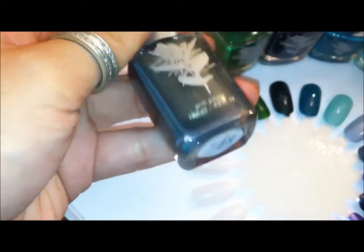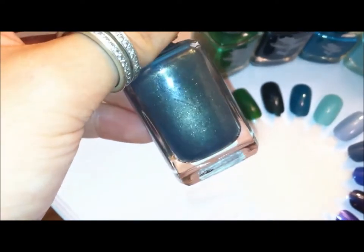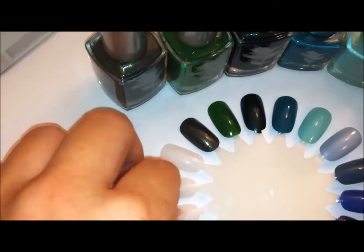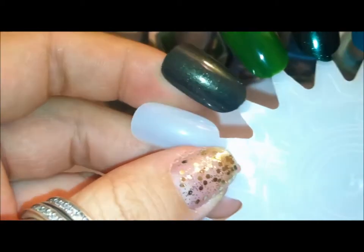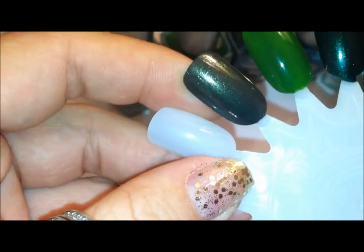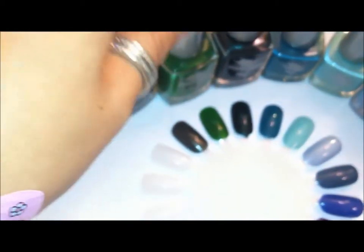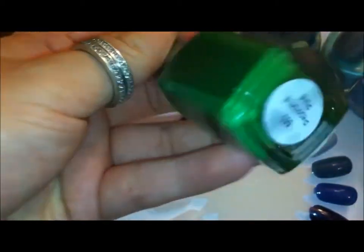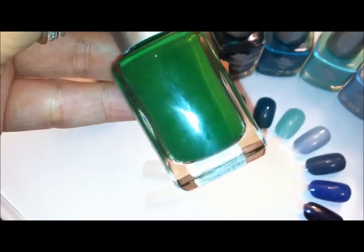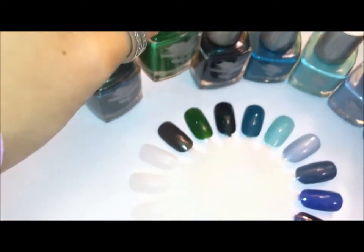So this one is Powder Puff Cactus — kind of just this neat metallic gold with a khaki dark green base. Next one is Peperomia Pixia, I think is how you would say it. Kind of just a really nice bright grass green color.